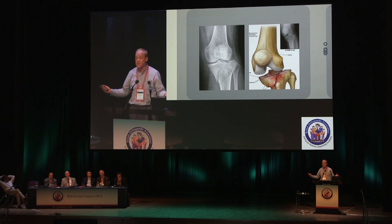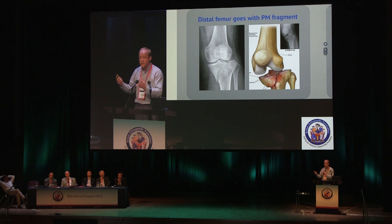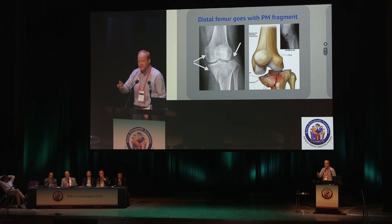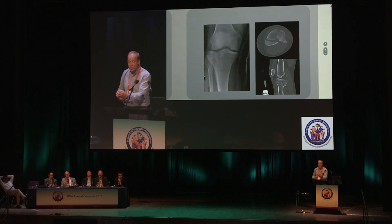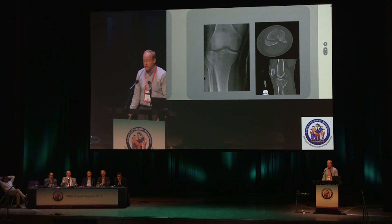But the posteromedial fragment has a totally different personality — the whole knee subluxes, the distal femur goes with the posteromedial fragment. If there's one take-home message in this whole talk, that is it. You can see it right there: the distal femur has gone with the posteromedial fragment, leaving the proximal tibia behind. There is no lateral tibial plateau fracture — the lateral side is intact, but the distal femur has gone to the medial side with the medial tibial condyle.